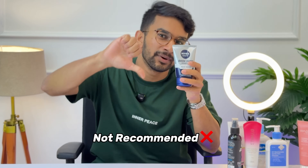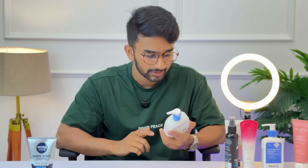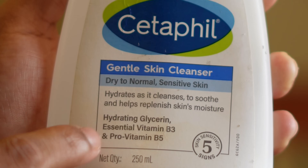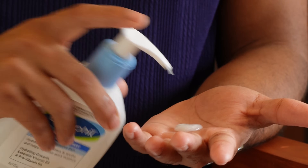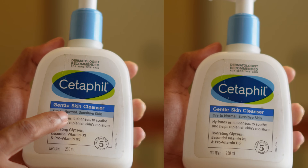Next, let's check the Cetaphil Gentle Cleanser. In India, if you have a hyped face wash, Cetaphil Gentle Cleanser is available at the pharmacy and is very highly recommended by dermatologists. If you use a gentle cleanser, it can fully cleanse your face and help remove dead skin cells.